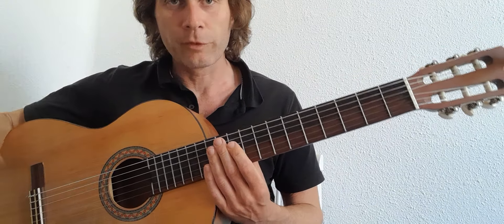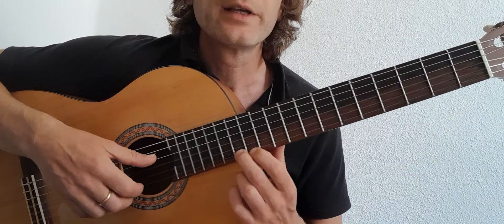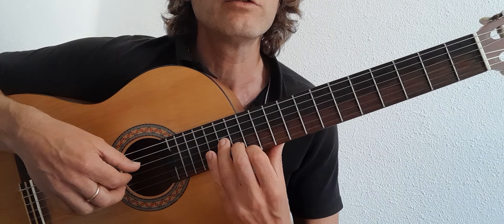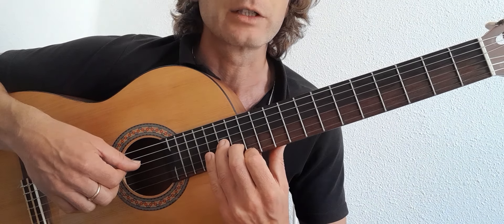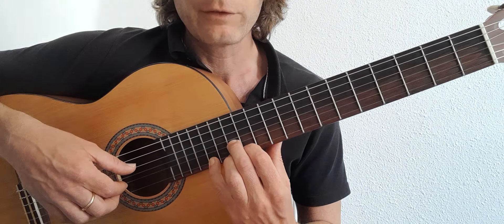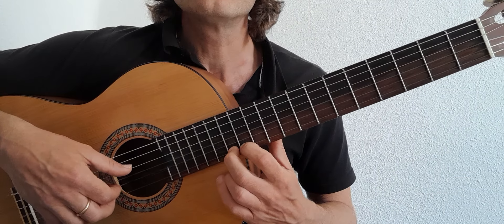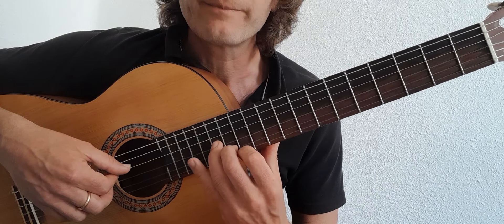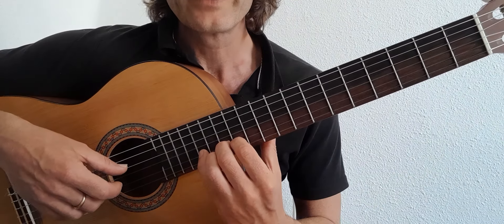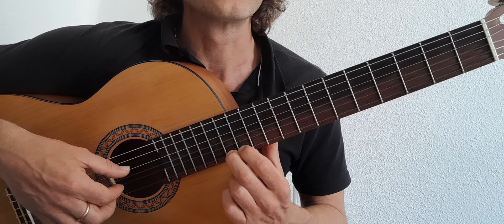Whenever you hold a note, add vibrato — keep it alive. When we go higher up the neck, go to the 12th position: 1st string 13, 12, 13 on the 2, 14 on the 3 — vibrato, keep it alive. Same again: 13, 12, 13, 15 on the 1, then 17 on the 1, and back. Then 13, 12, 13, 14 on the 3, 2nd string 13, 12, 13, 15, 15, 15, 12 on the 1, 12, 15, 13. And that's the synth solo.